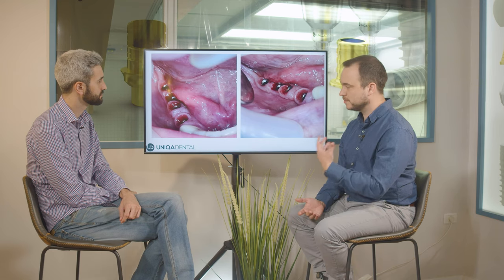We took off all the abutments. You can see that in the abutment with the thick layer of cement and the cement that was below the gingiva, you have the biggest amount of bleeding. That means the most inflamed gingiva was around this abutment.